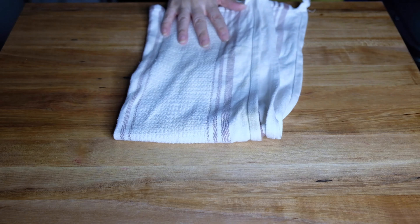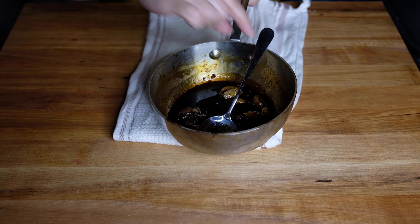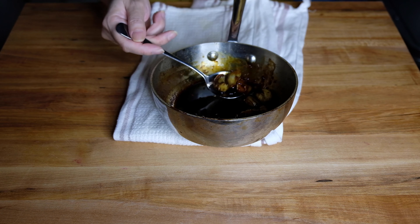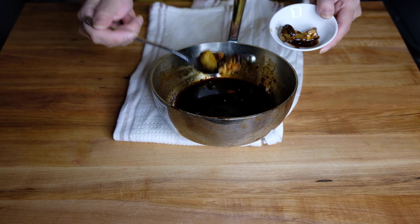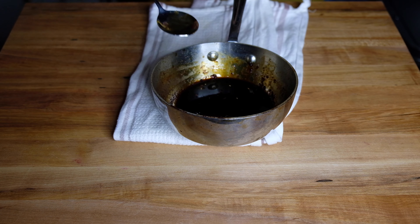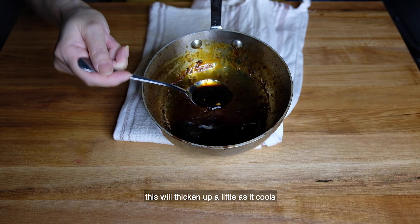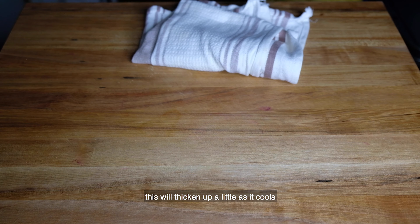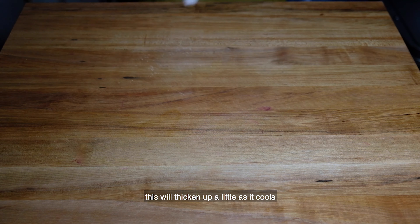Now that our sauce has reduced, you can see the consistency — it's a little syrupy but still has fluidity. I'm removing all the garlic and ginger because they've done their job; they've infused all that wonderful aromatic flavor. This should be the consistency — maybe even a little thicker — for your glaze. We're going to set that aside while we start to plate.